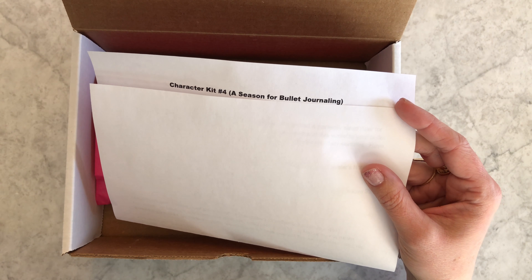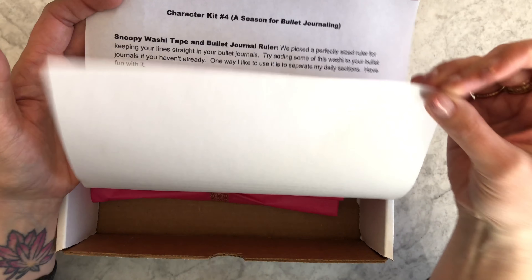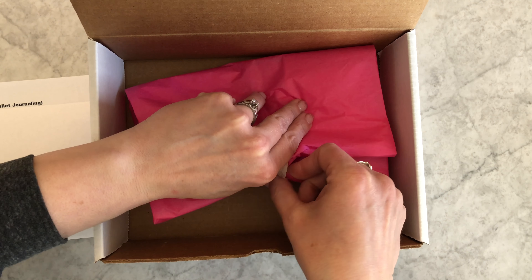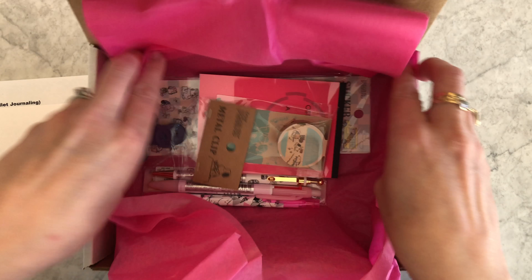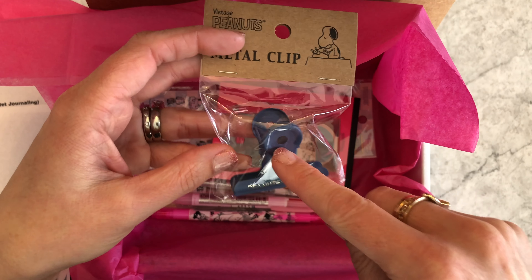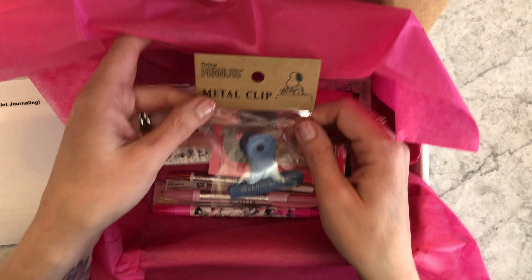For character kit four, in addition to the character theme we always have, we tried to include a bullet journaling theme too, since we released it around the beginning of the year. Let's go ahead and open the full experience. This one had a fun thing we'd never done before — a metal clip. We really like these clips for bullet journaling because they help hold your notebook open while you're working.